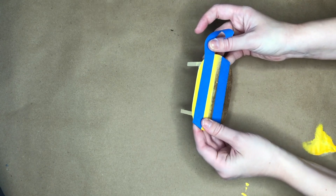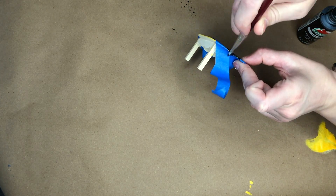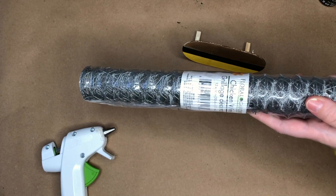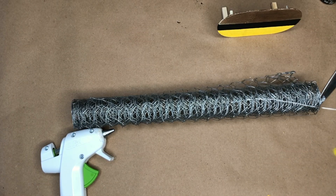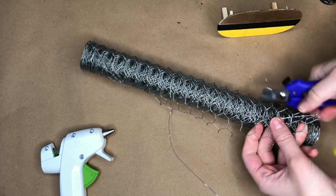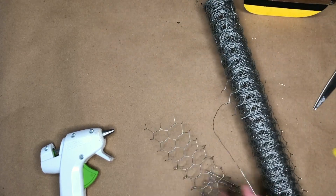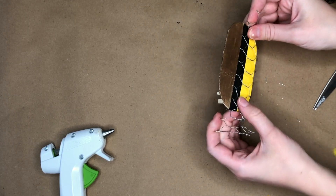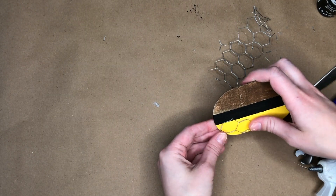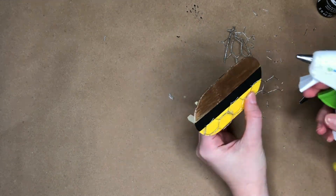I wanted it to have a black stripe down the center reminiscent of a bumblebee, so I used painter's tape and black paint to create a stripe through the center. To make it even more honey themed, I added honeycombs using chicken wire from the Dollar Tree — always found in the gardening section. Pick it up if you see it because it sells out quickly. I used dog nail trimmers from the pet section to cut the chicken wire into honeycomb shapes.